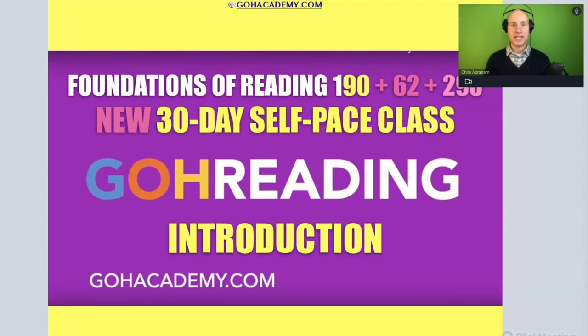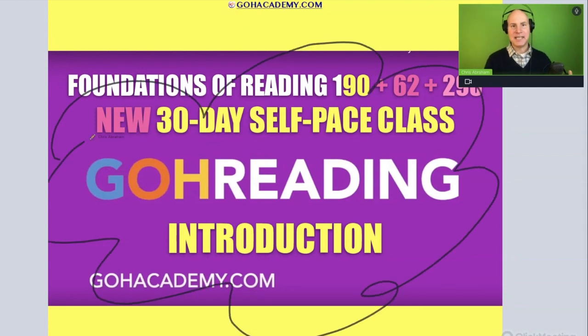Welcome team to the new Foundations of Reading 190, 62, and 293 reading course. This is actually a brand new course. The content that you're going to see in this section and in these videos is brand new — about 90% of it has been totally reworked. I thought I'd take a moment and talk about some of the new elements of this class.